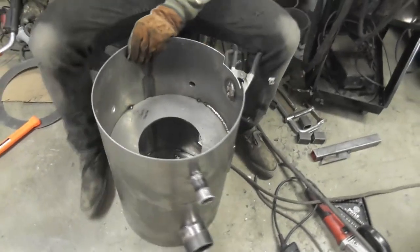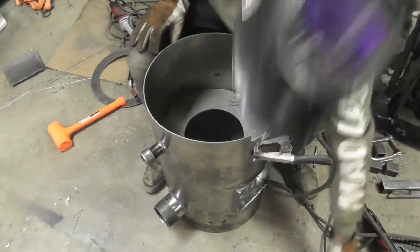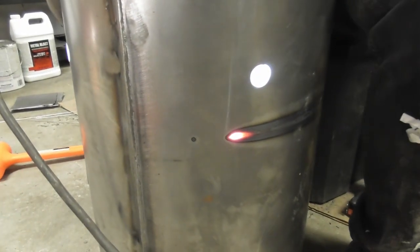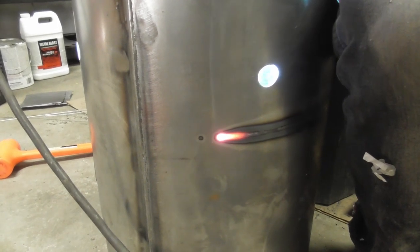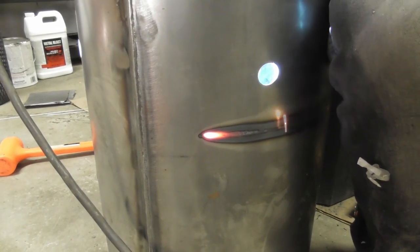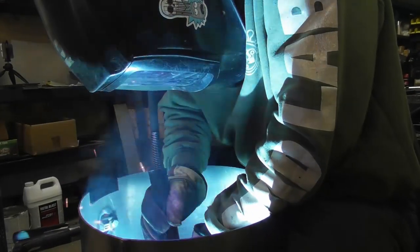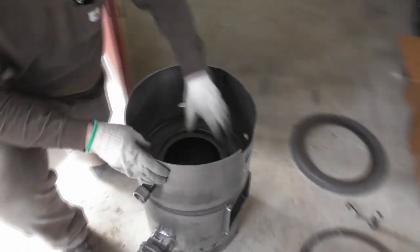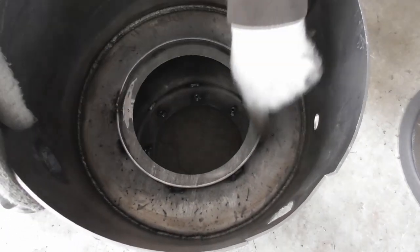Okay, now it's time to run out the seal. We're back here. Continuing on with the lower housing on the reactor, we've got the choke mantle in place, and we've got the choke ring in place.